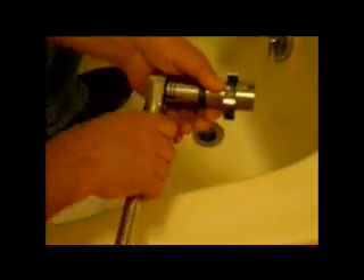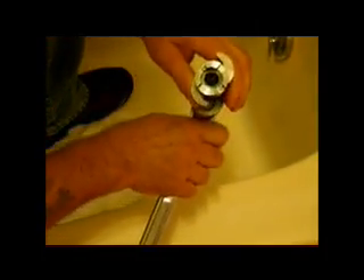So we've got our Master Extractor, which works by expanding on the inside of the drain. We're going to give this a try.